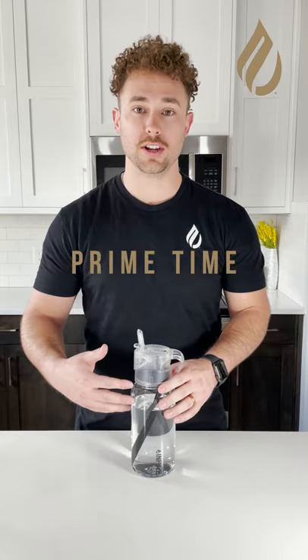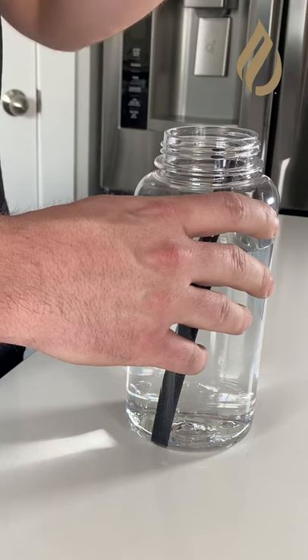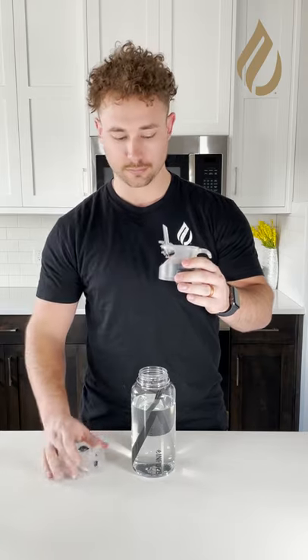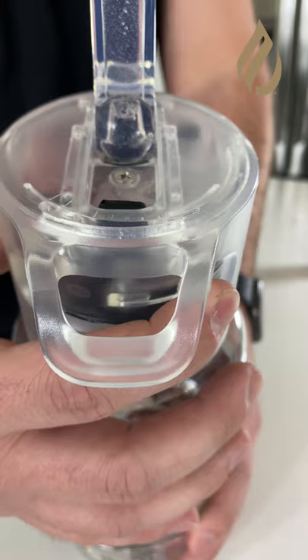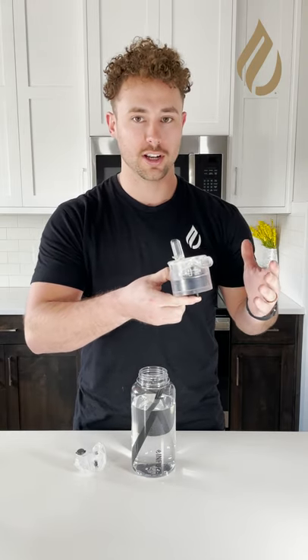Not getting flavor in your infuse system? Now it's prime time. Here's a way that you can get flavor if you're having trouble. First, pull the flavor lid off your bottle — make sure the straw is off as well — and pull the flavor tank out of the lid. Next, turn the flavor dial all the way to flavor and use your finger to plug the straw hole. When you suck on it, you should hear air coming through. When you hear that air, that means you're good to go.